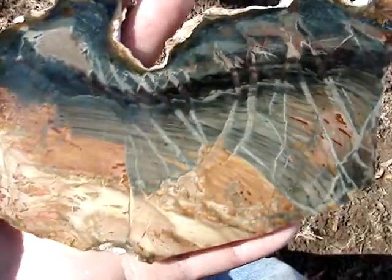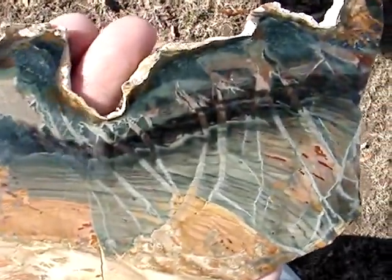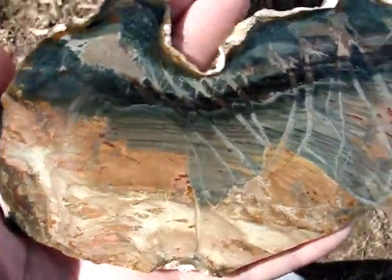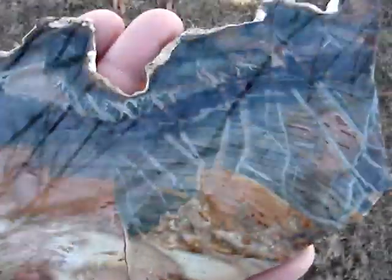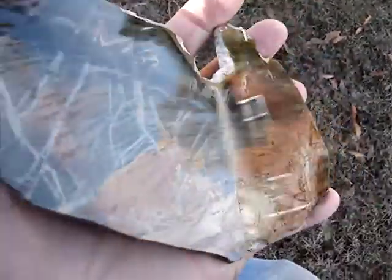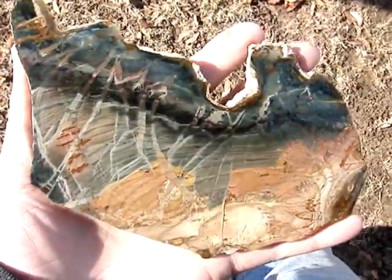I'll show you the other side. It has a nice beautiful glass flat lap finish on it. You can see it's a nice smooth glass finish. No fractures in this gem piece. Nice centerpiece for anybody's collection.